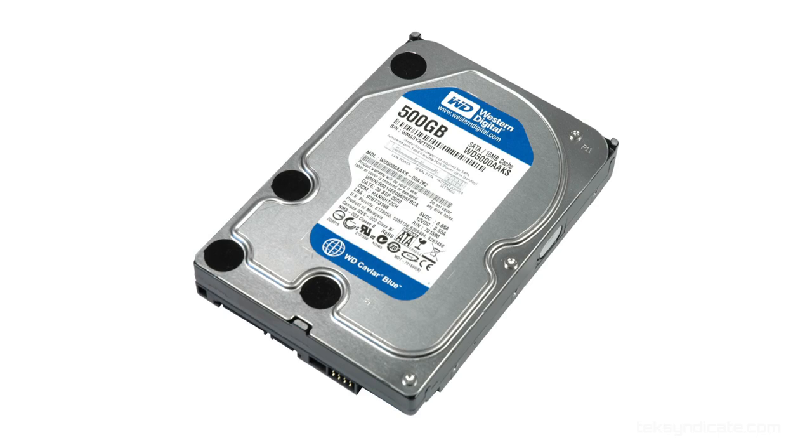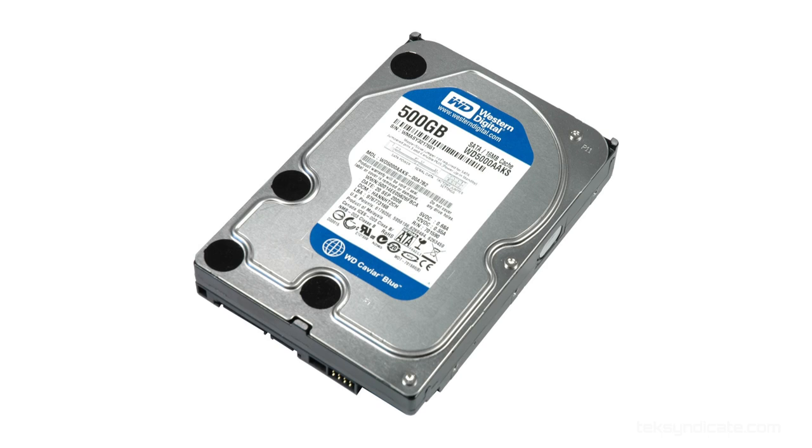For the hard drive, we're going to go mechanical this time. Everyone keeps screaming that they want more storage because they're going to be playing a lot of games, and if you are going to be gaming, having a lot of storage is important. You're not going to get the extreme fast load times, but in games it's not going to make that much of a difference. So let's go with the Western Digital Caviar Blue — 500 gigabyte, 7,200 RPM drive, and it's only $59.98.